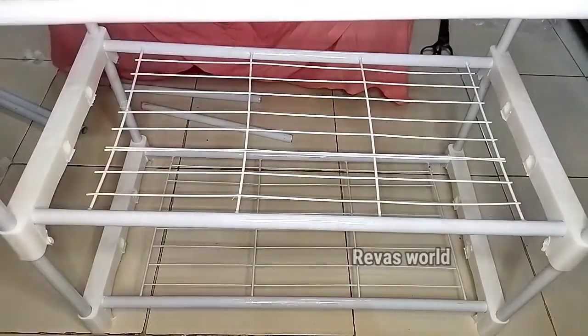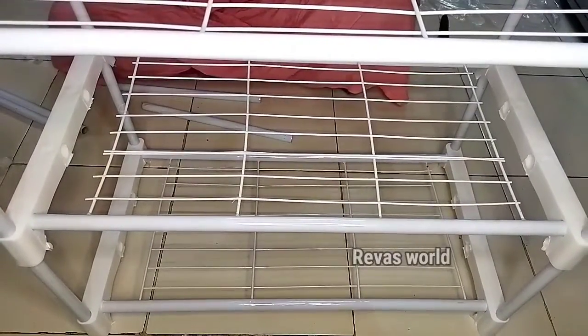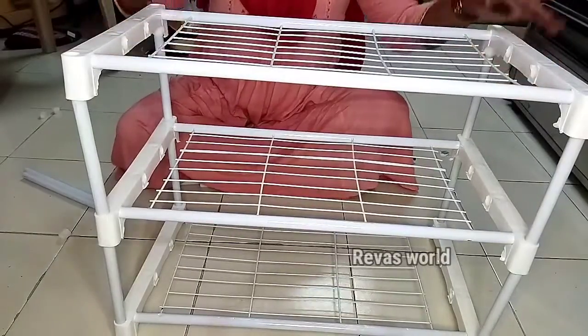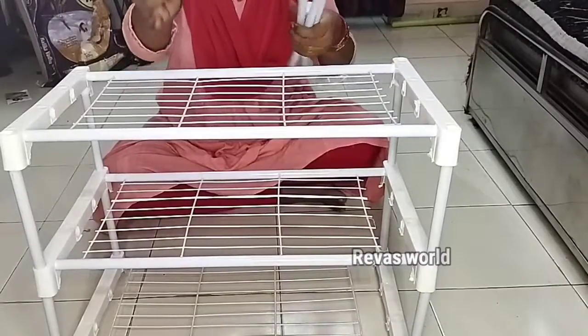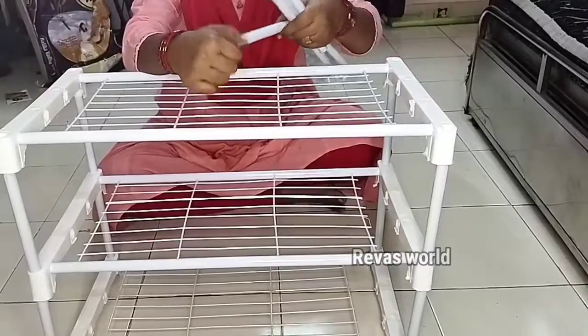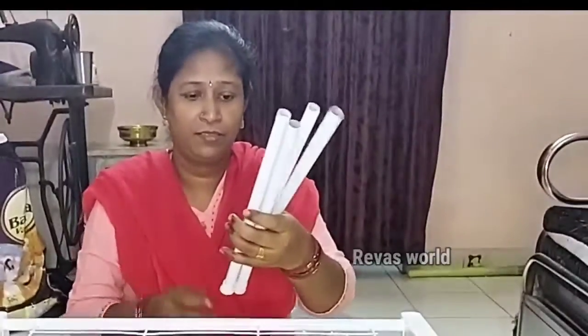You have to take a little bit. You have to take a little bit of the oven. You have to take a little bit. This is the size of the oven. I have to attach a pipe to the last part. I have to attach a pipe to the bottom.